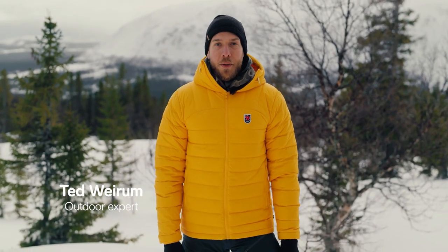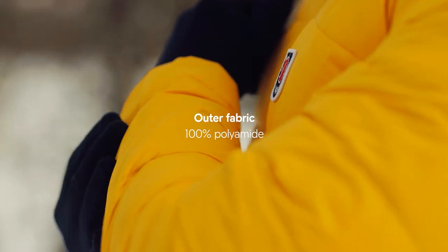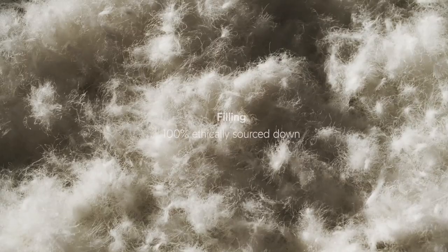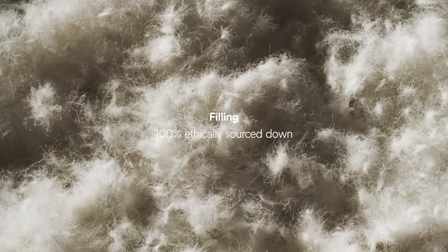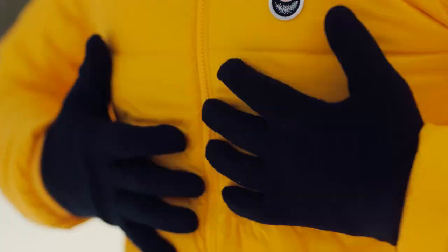This is the Expedition Packdown Hoodie. It's based on a classic and today we're going to tell you all about it. Starting with the outer fabric, it's made out of recycled polyamide. The inner filling of the jacket is made out of down. The difference between down and synthetics is that you get a higher insulation level with a lower volume.